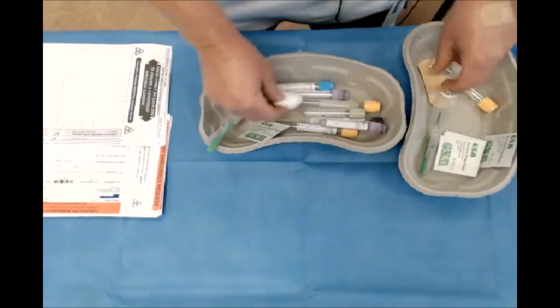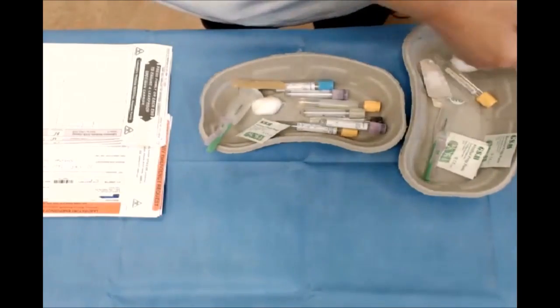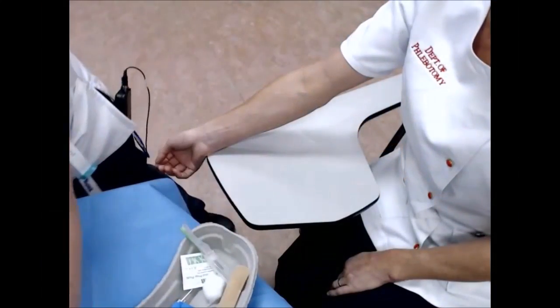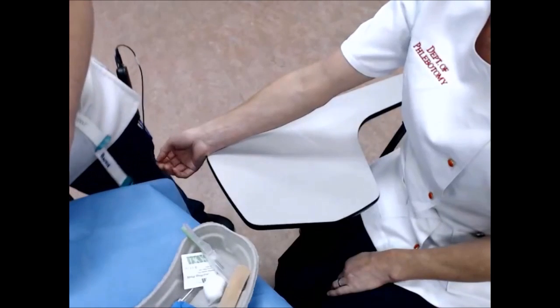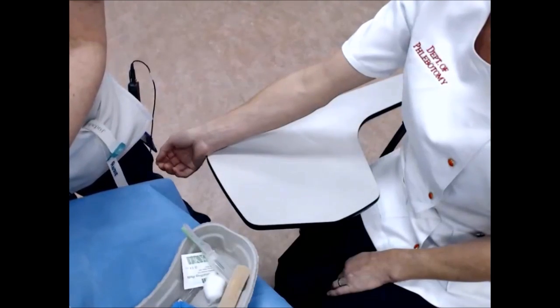I need a swab, cotton wool, a plaster, and a pair of gloves. I'll take these along with the requisition forms to the patient's bedside, along with my labels and alcohol gel that should be at the end of the patient's bedside.